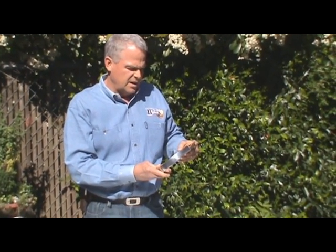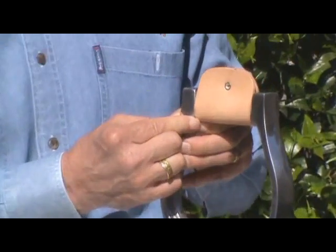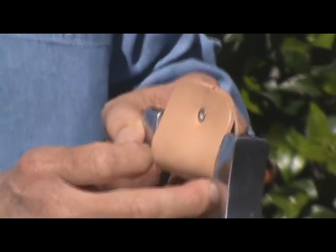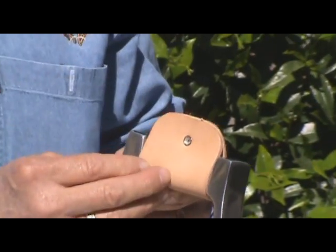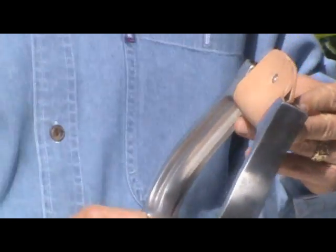A standard stirrup is three inches at the top. Most saddles have three-inch stirrup leathers for it to fit on the three-inch stirrup, although now and then you'll find a few trail saddles and some barrel saddles for lightweight riders that are narrower. So just double-check your saddle before you order your stirrup to confirm it's a three-inch.